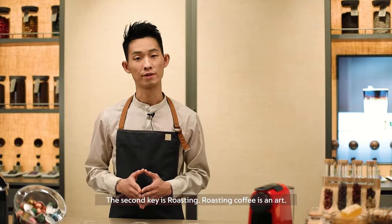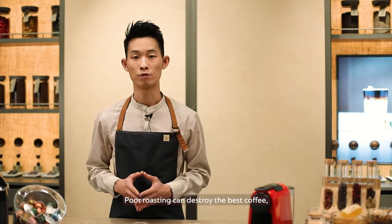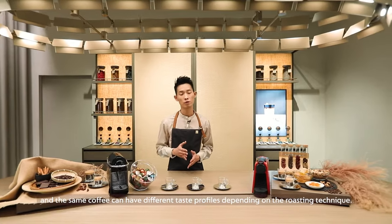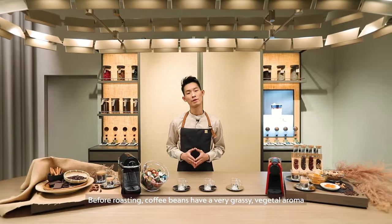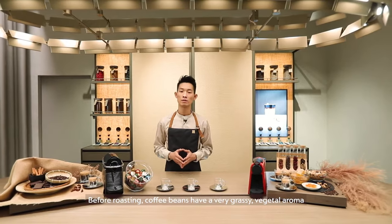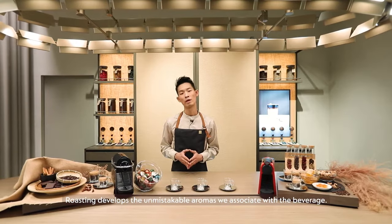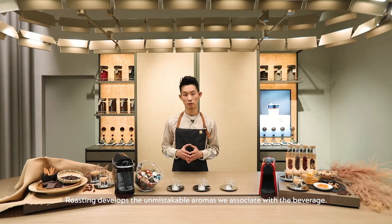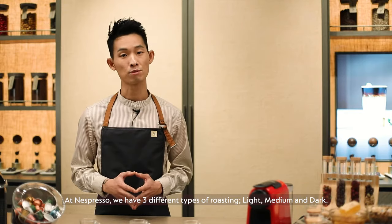The second key is roasting. Roasting coffee is an art. Poor roasting can destroy the best coffee, and the same coffee can have different taste profiles depending on the roasting techniques. Before roasting, coffee beans have a very grassy vegetable aroma that is nothing like what we recognise as coffee. Roasting develops the unmistakable aromas we associate with the beverage. At Nespresso, we have three different types of roasting.